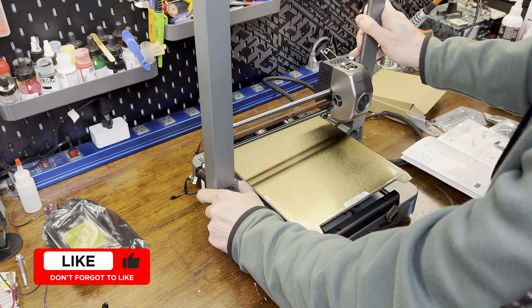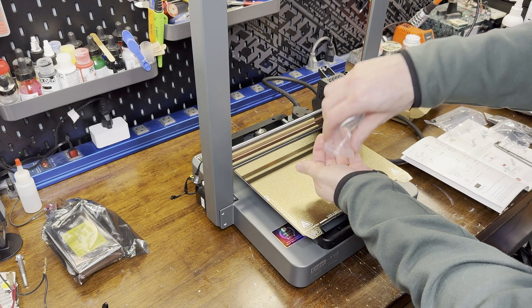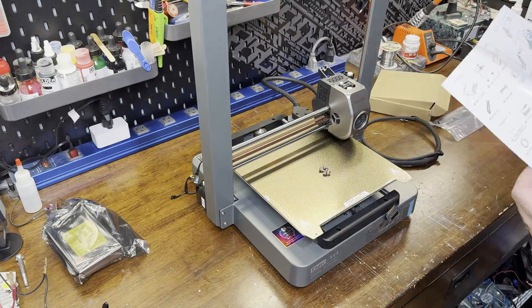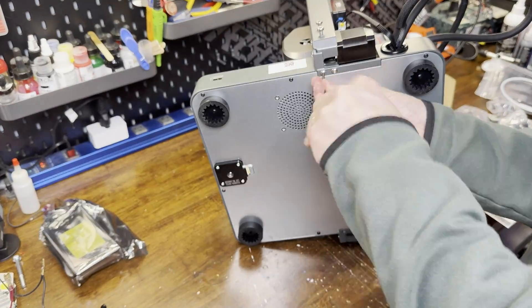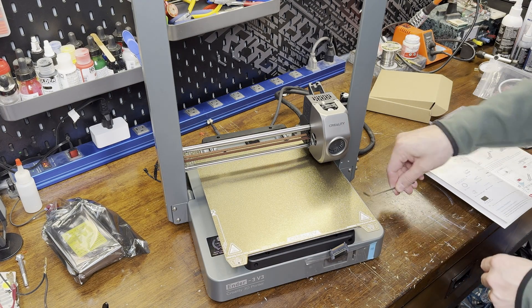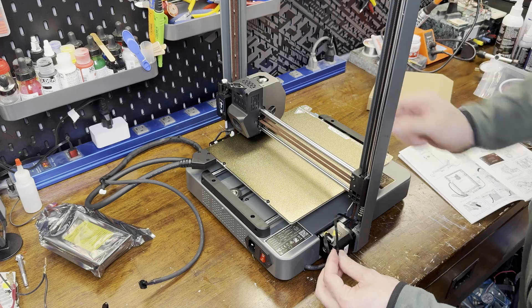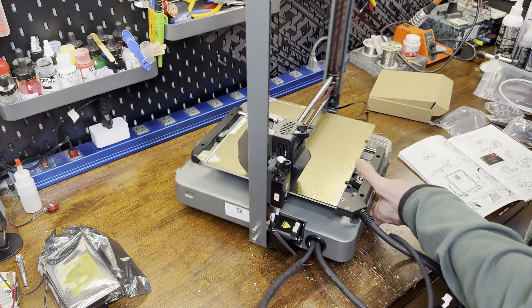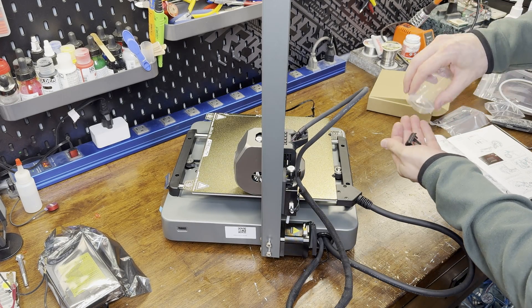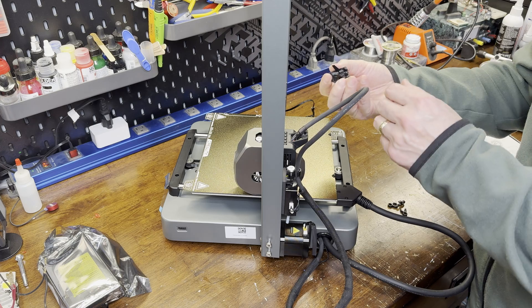The assembly is simple and satisfying. The top section just slots into the base with a solid clunk, and then it's just a matter of adding the eight screws supplied. The wiring is pretty simple and self-explanatory — there's only a few plugs for the motors, a plug for the limit switch, the runout sensor, and then the main cable that runs to the hot end. The bag of plastic clips includes one that goes over the hot end connector and secures the cable as a strain relief, and the other three clips go over the filament tube to connect it to the hot end wire.